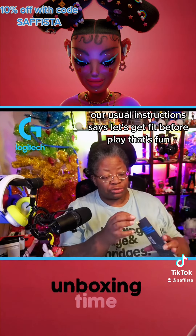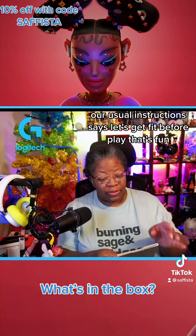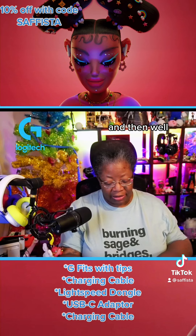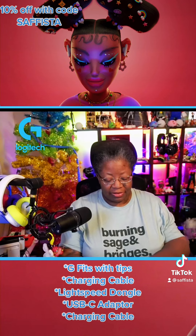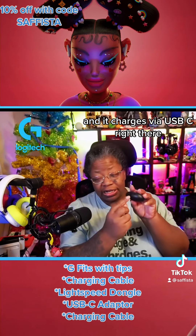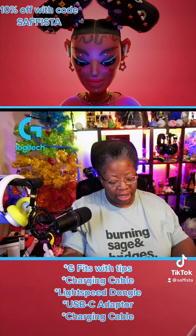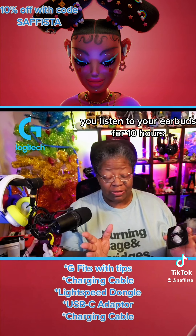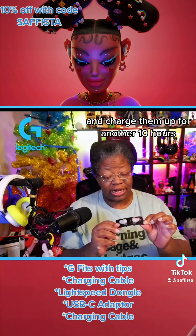So we've got our usual instructions — it says "let's get fit before play." And then we have the little pill case, which is actually a charging case, and it charges via USB-C. So if you're out and about and you listen to your earbuds for 10 hours and your battery's dead, you can pop them back in that charging case and charge them up for another 10 hours.